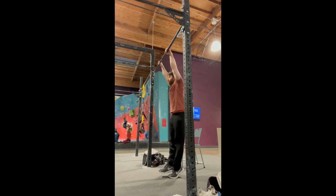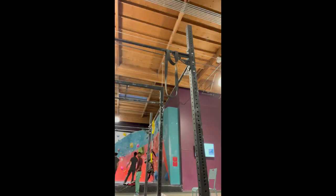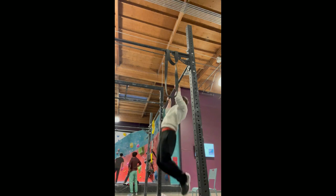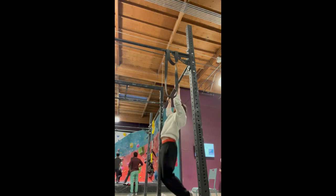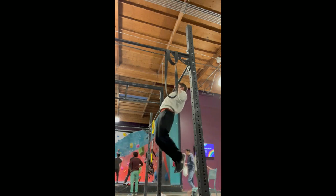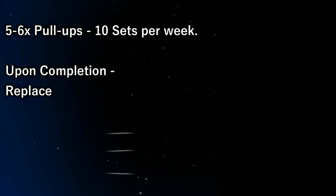If you could already do one you probably wouldn't need this video, since most tutorials on YouTube are just basic technique plug-ins for people with strong pull-ups. Let's assume your starting point is around five regular pull-ups in a row — not chest to bar, but chin over the bar with low speed. This is typically around the time when most people start to get curious about the muscle up.